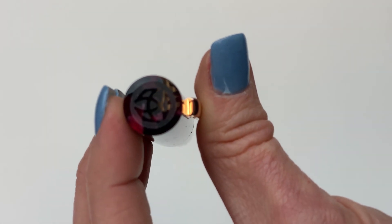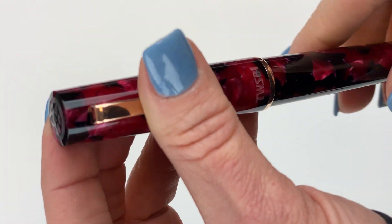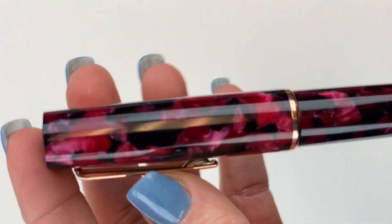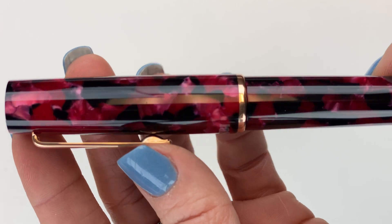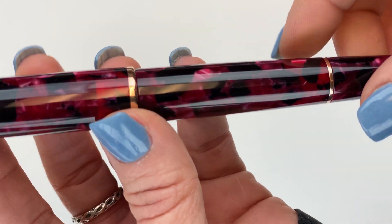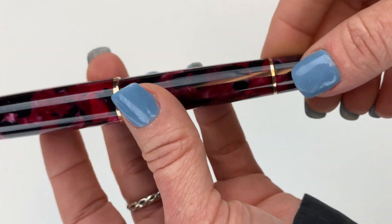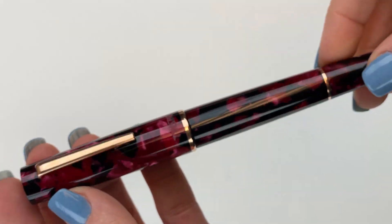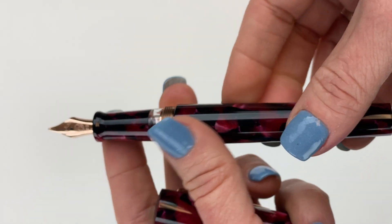You have the Twisby logo on the top, the crown of the cap. And you have a mixture of deep pinks — I would describe it as varying shades of deep pink veering towards red and also black. It gives you some great color contrast in the material for the pen. The cap and barrel both match, as does the piston knob. There's a threaded cap, and the section also matches.